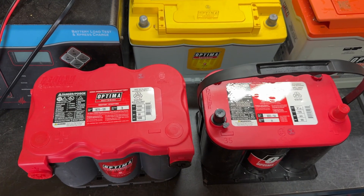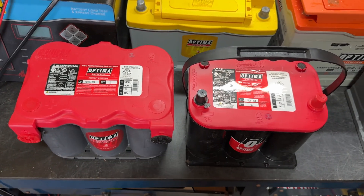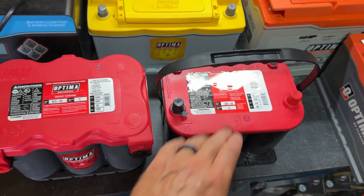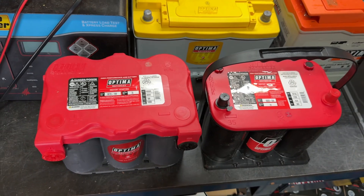Some of the older trucks — the older Fords, GM trucks, and older Dodges — you can go with a red top or a yellow top in a group 34 size, or like this one, which happens to be a group 35.